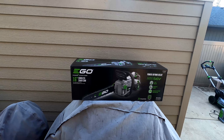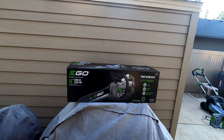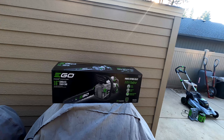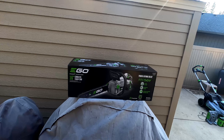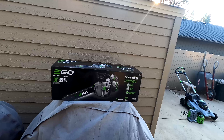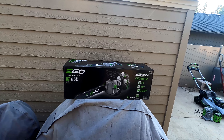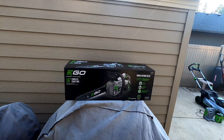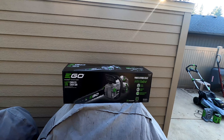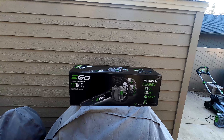Hey there everybody, it's Cory the Yard Buddha, and today I'd like to take you through an unboxing and review of this Ego 16-inch cordless chainsaw — why I chose this, what it looks like outside the box, what's in it, and maybe a little performance test at the end.